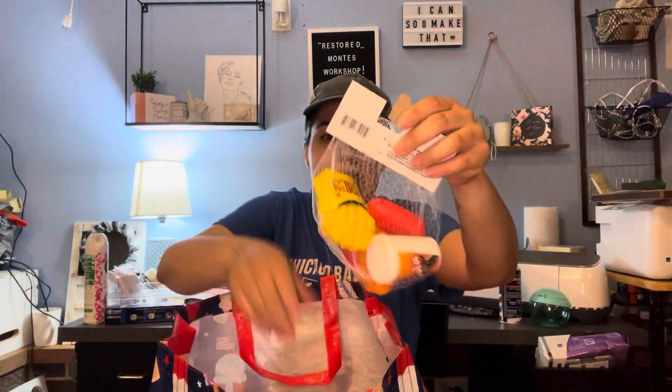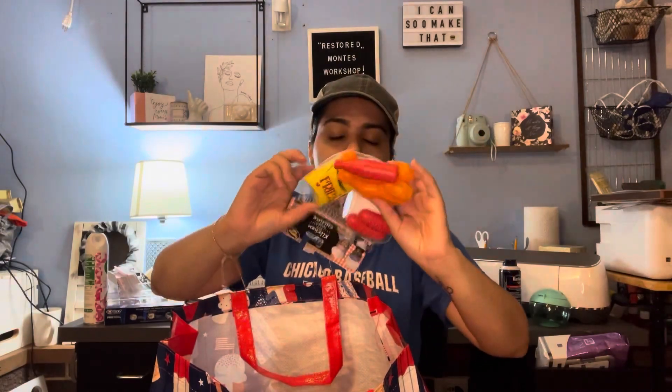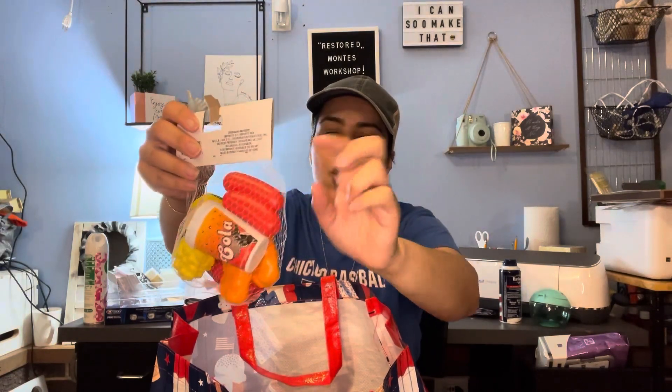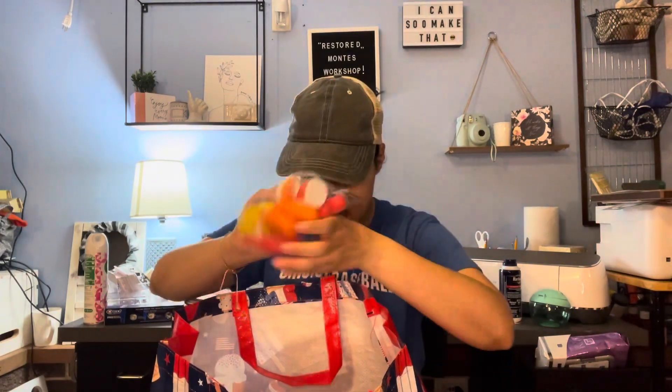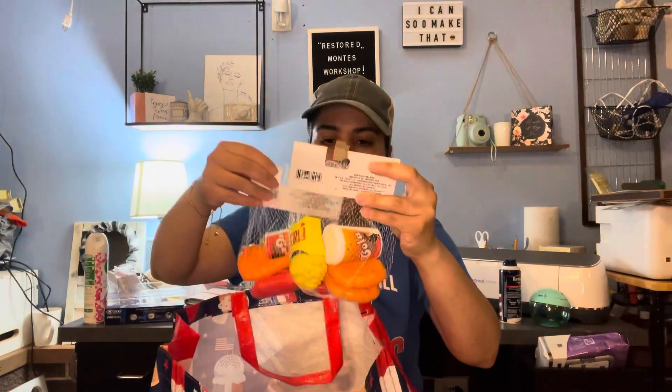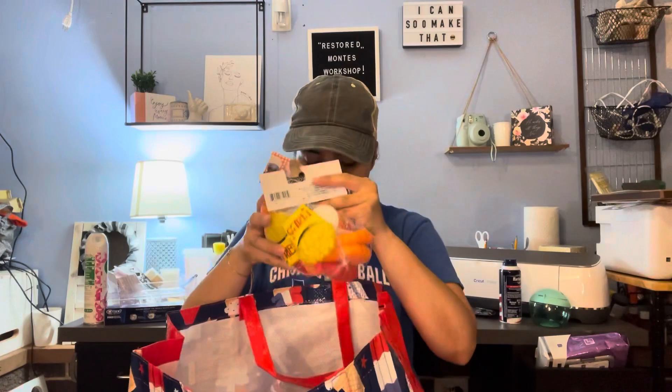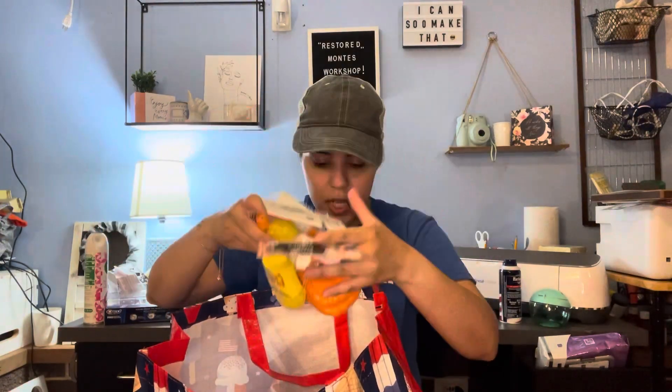I came across this play food set — it has a hot dog, french fries, a soda, some chicken, and what I think is ketchup. I got two of them. I was hoping to also find the ones with hamburger buns and the ones with fruits and stuff, so I'll still be hunting for those. They're starting to come out now since these showed up.